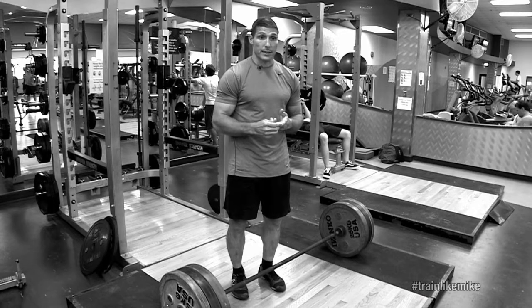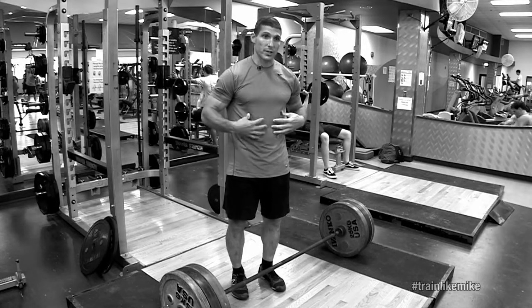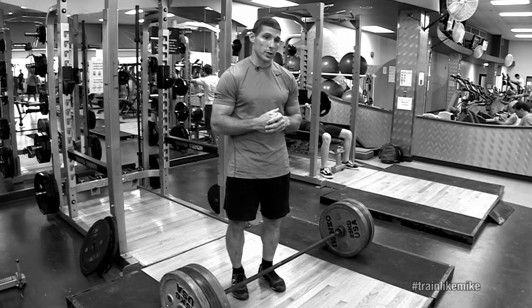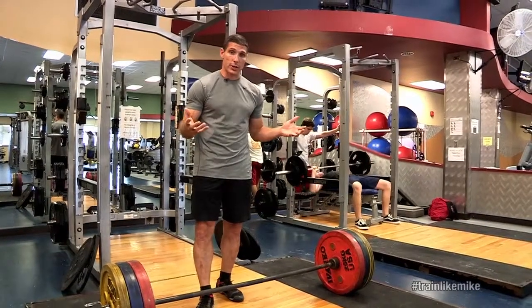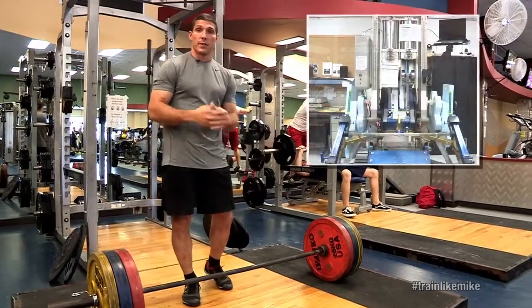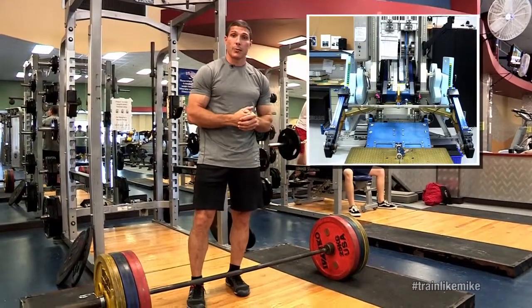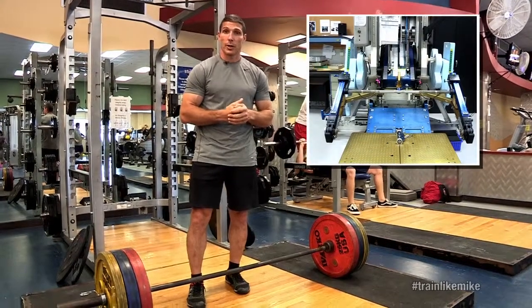We'll focus on activities like squats, dead lifts, and bench — things that engage the core and really help counteract that muscle loss and bone weakening. On station you won't see the weights like what we have down here. The advanced resistive exercise device is a little bit different, but you will see a bar very similar to this, and we're able to get heavy loads just like we are here down on earth.